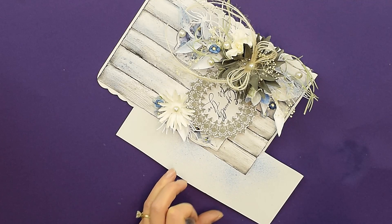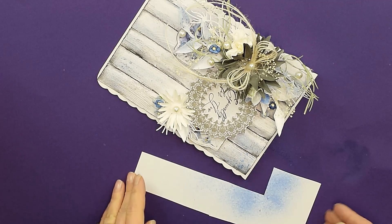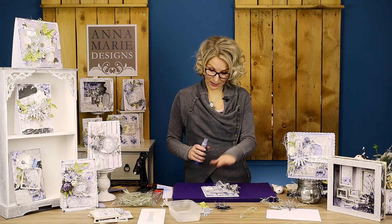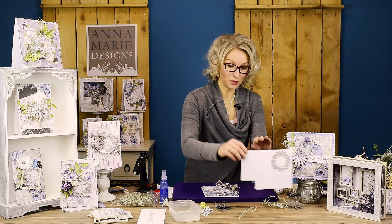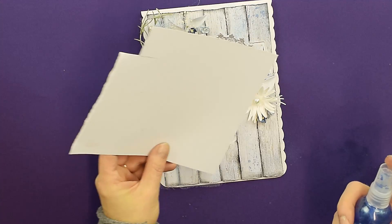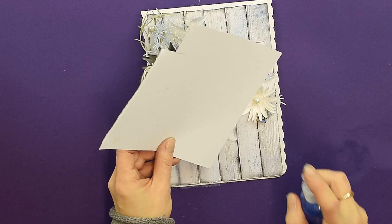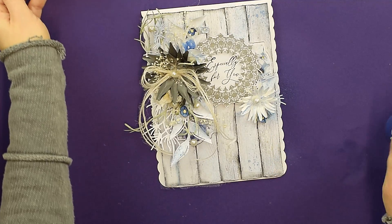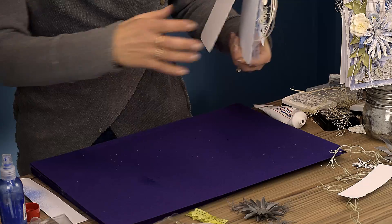I'm just covering my blank card and that's it. My card is done. In fact, I could actually spray a little bit inside of my flower here as the final touch - just a tiny, tiny amount. And that's done. My card is complete.